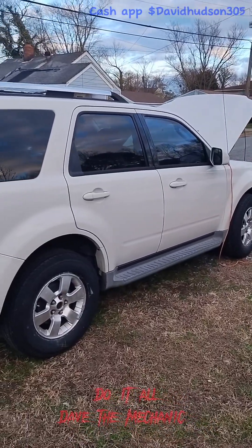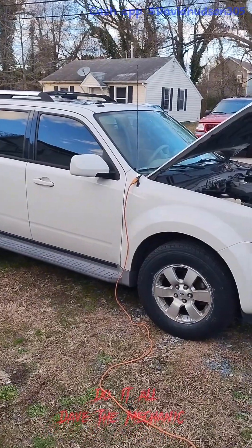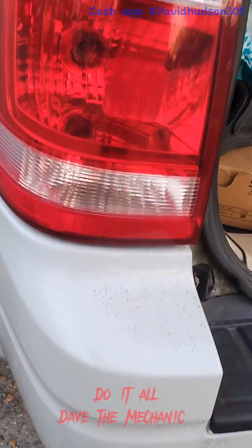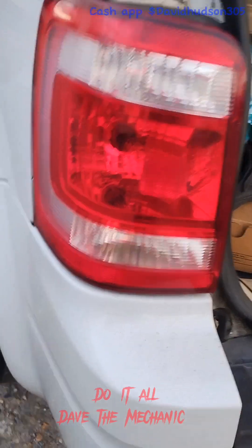Hello, this is Dave the Mechanic. I'm back with another video and today I'm working on my mom's 2010 Ford Escape — today I get to change the tail lights.